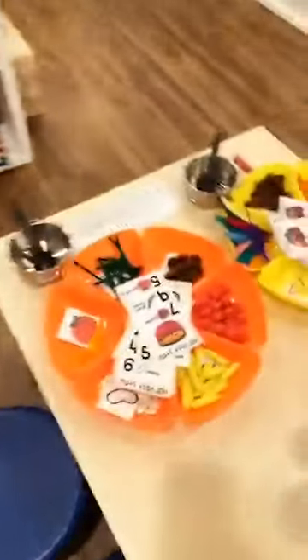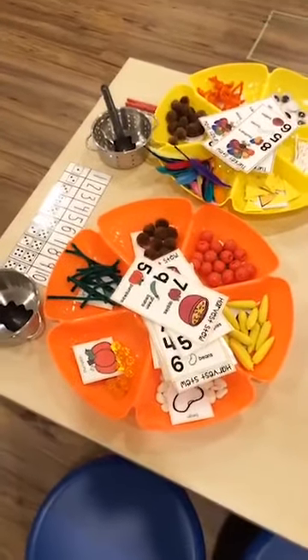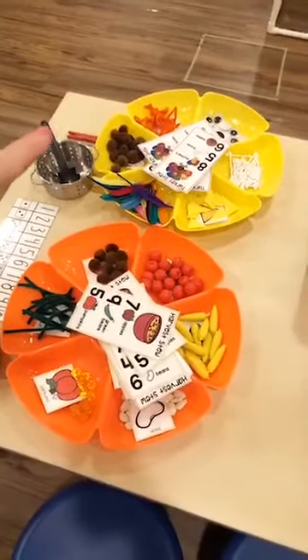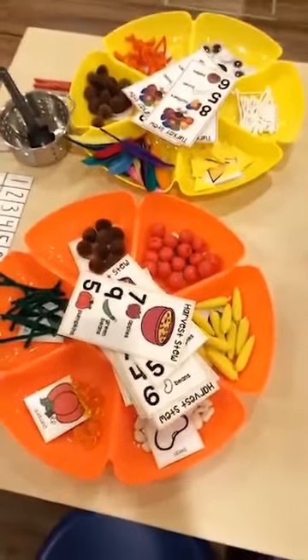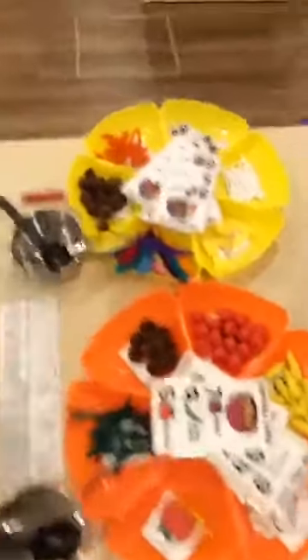Someone asked what pack the harvest stew is in — the harvest stew is in the themed stew pack, and the turkey stew is in the holiday stew pack. Or if you buy the giant bundle, they're all in there.